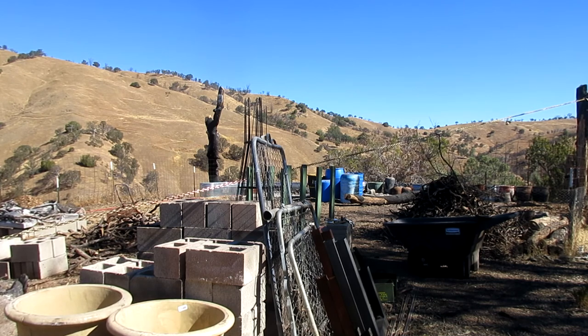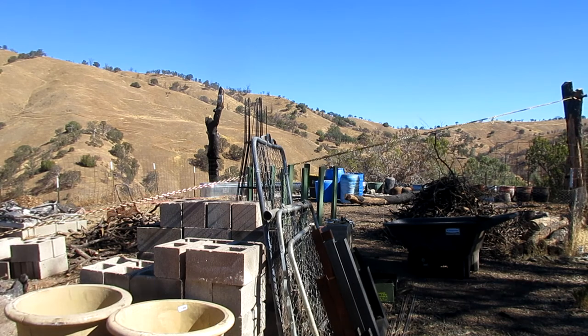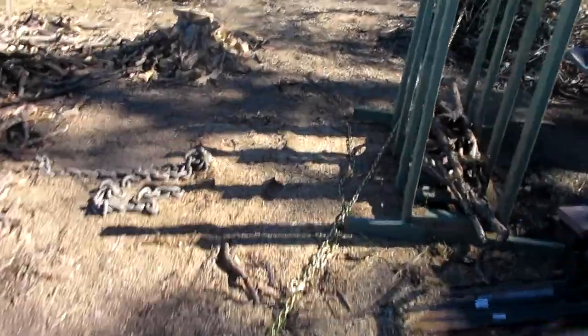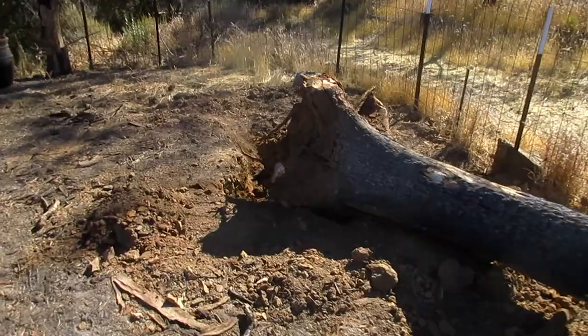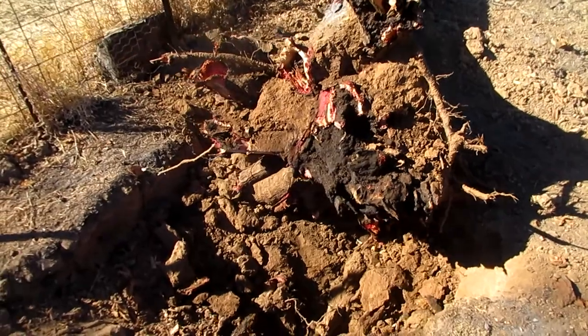I'm going to get to it. Holy fuck, that was easier than I thought. Goodness gracious.